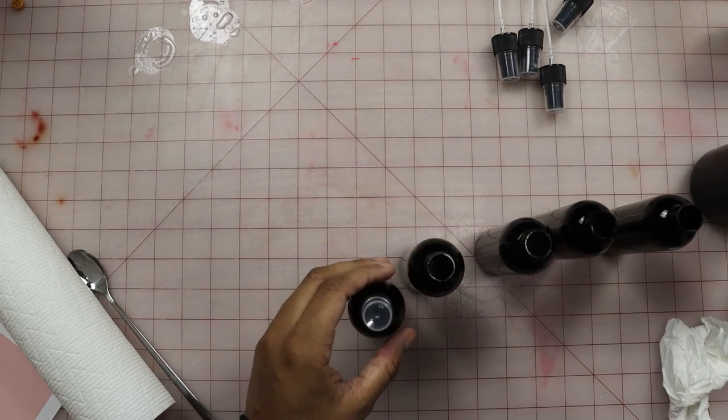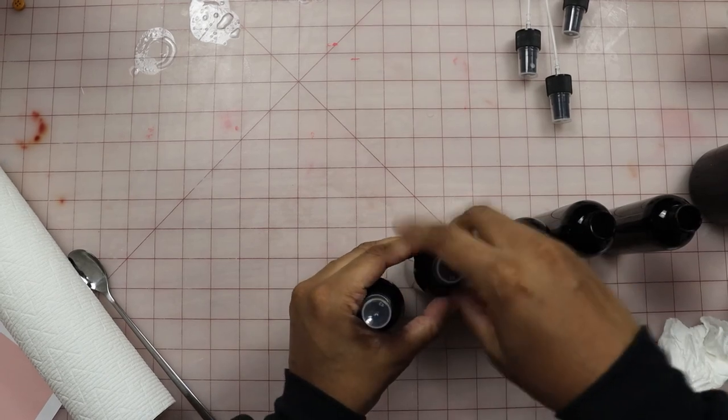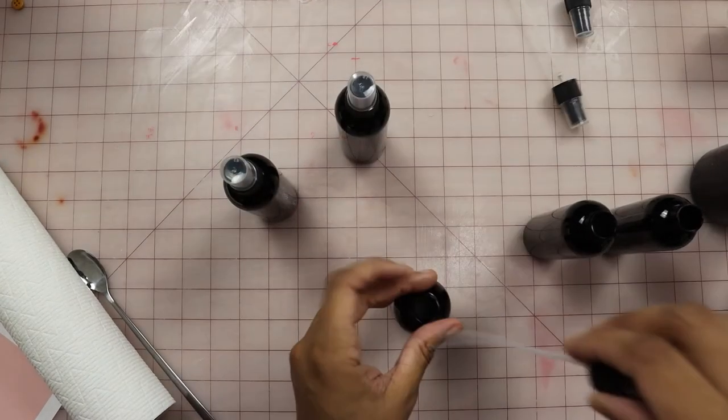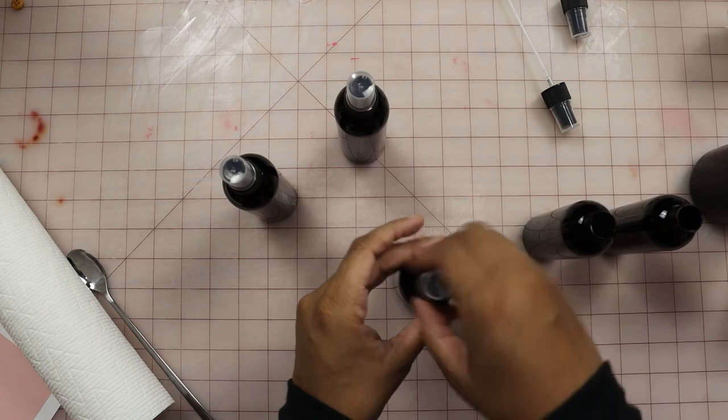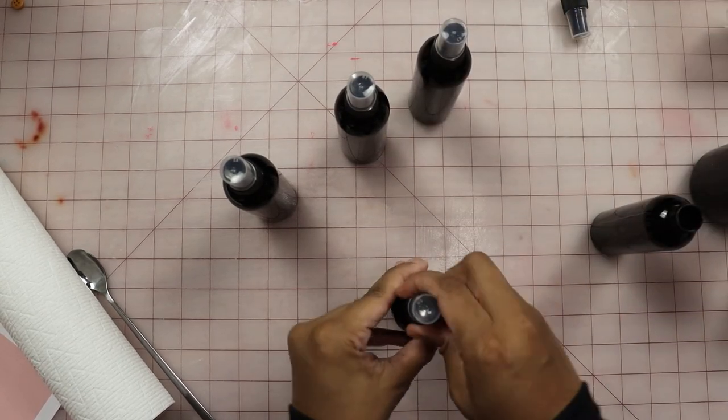And now you can go ahead and put all of your caps on. If you're intending to sell these, you will need to design labels and put labels on these as well. But if you're going to just use these at home, don't worry about that.